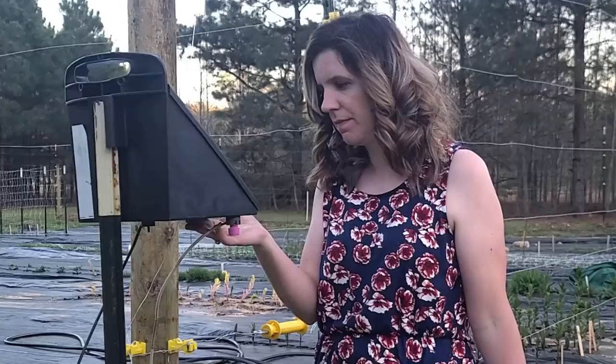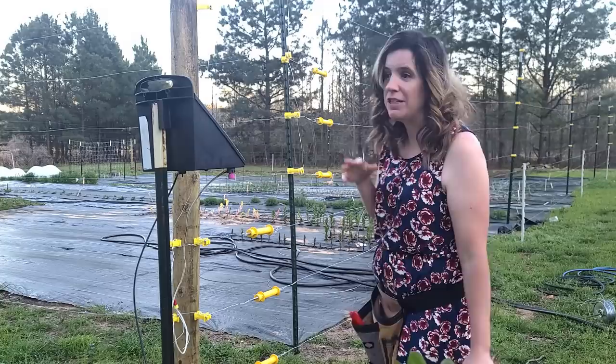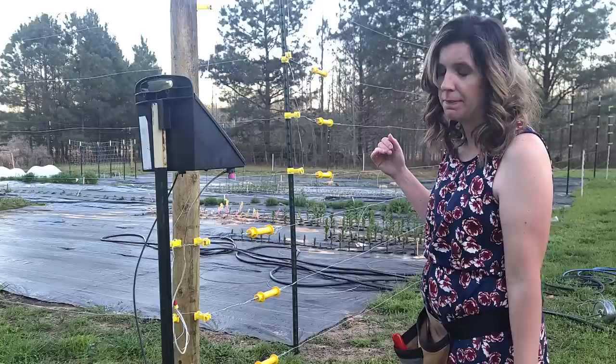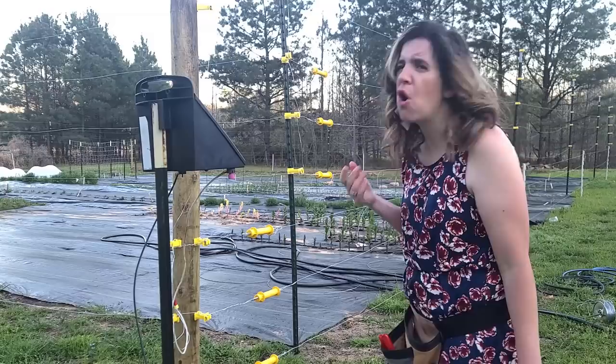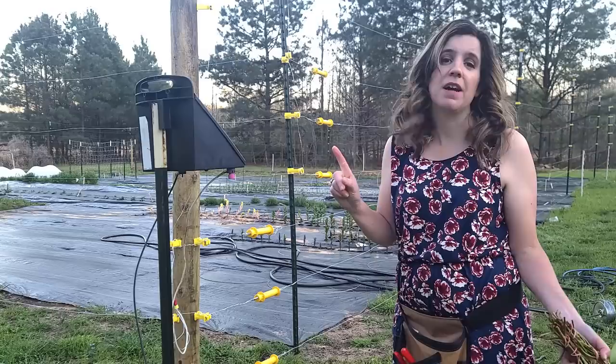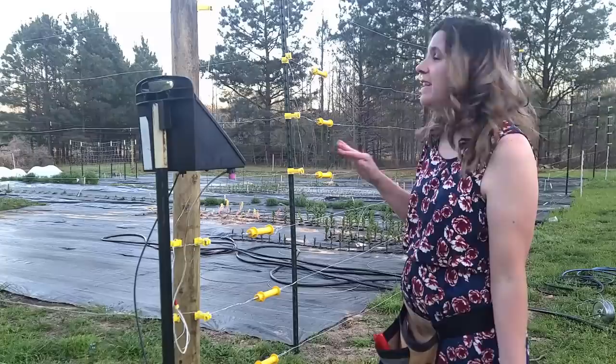Fun fact — we think the electric fence works, but we're not 100% sure. We used a special meter, put it on the fence, and it shows it's got a pulse. But my pug walked under the fence and his tail caught it and nothing happened. So it's like, is it really on? Is it really working? The meter says it's got something. Maybe it just hit the fur and didn't make good contact. Either way, none of us are brave enough to walk up and touch the wire. But if the deer haven't eaten anything — knock on wood — I guess it's working.